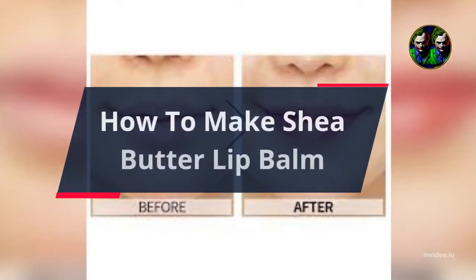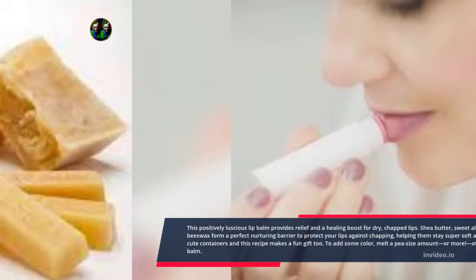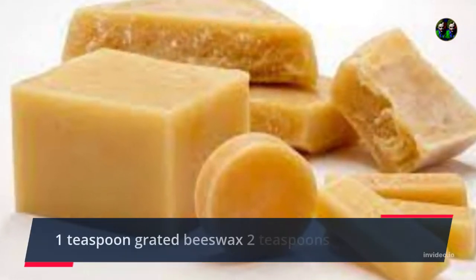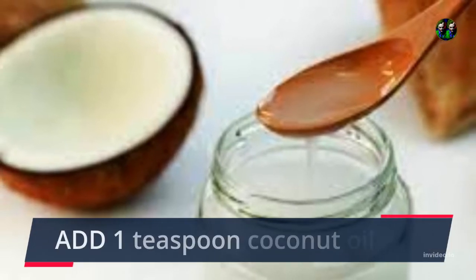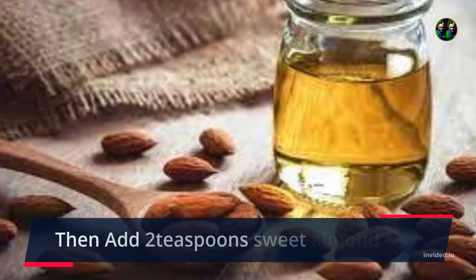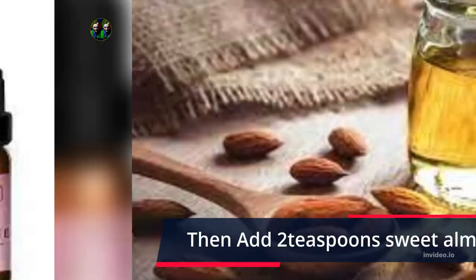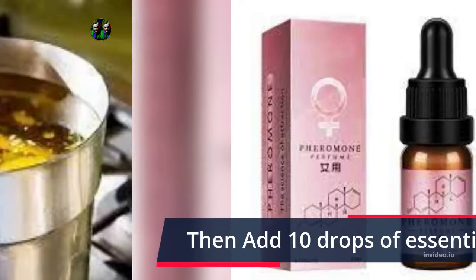How to Make Shea Butter Lip Balm. This positively luscious lip balm provides relief and a healing boost for dry, chapped lips. Shea butter, sweet almond, coconut oil, and beeswax form a perfect nurturing barrier to protect your lips against chapping, helping them stay super soft and super kissable. Find some cute containers and this recipe makes a fun gift too.